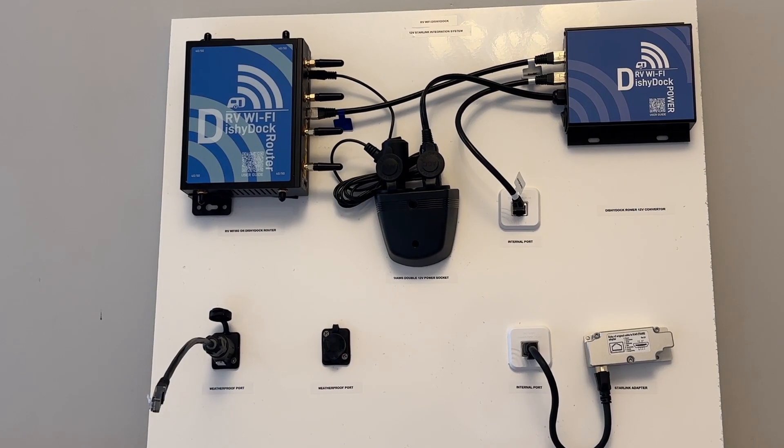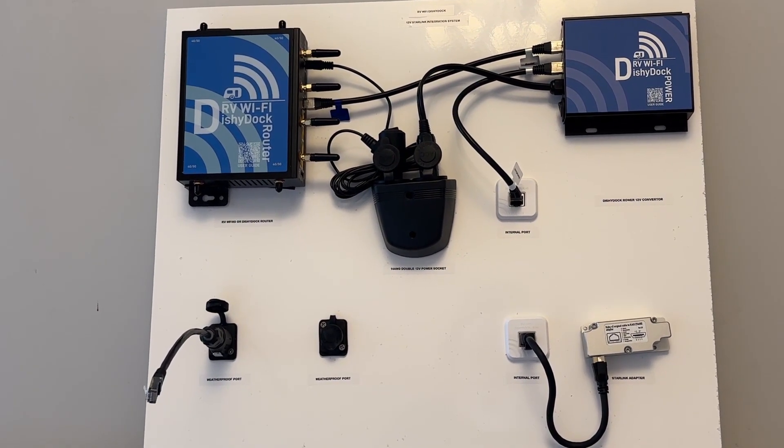So to go over: choose your port, choose your cable length, and choose your router. Simple.